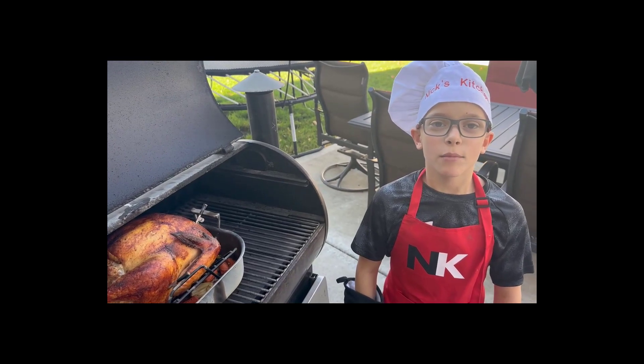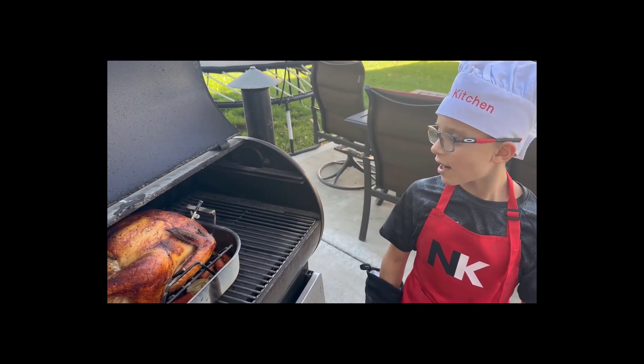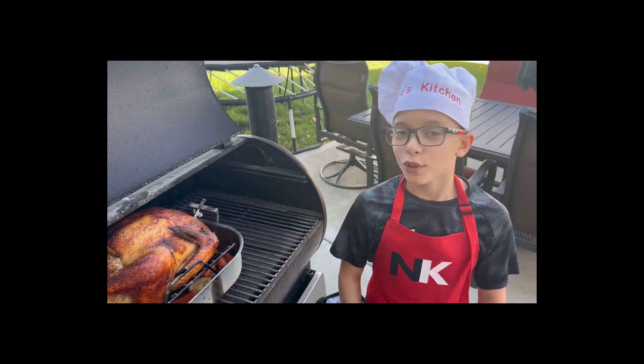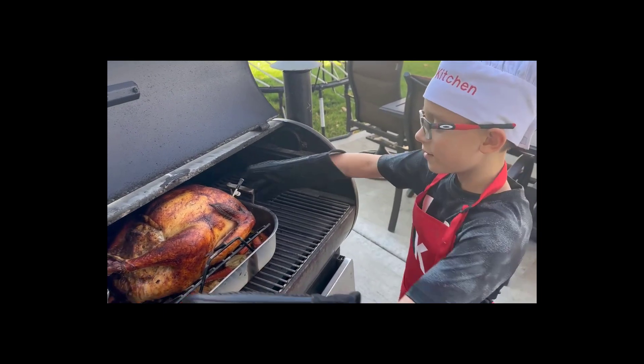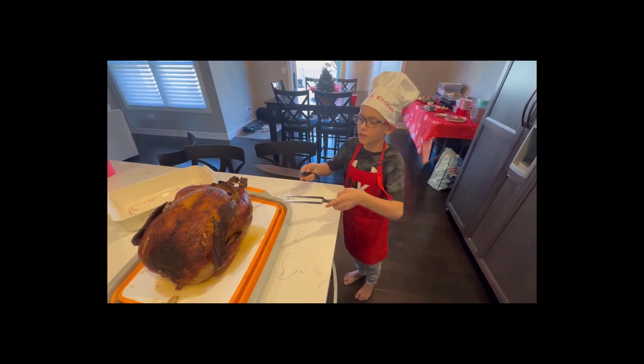Our turkey is done and we're going to let it sit inside to let it cool off for 10 minutes. It's time to carve it up and it's ready for Thanksgiving.